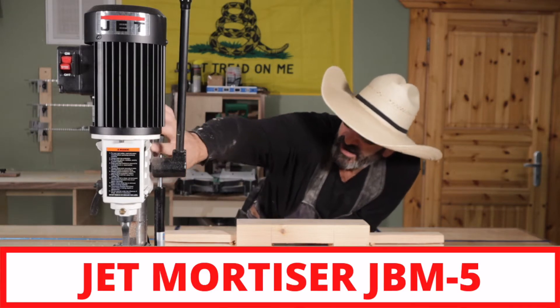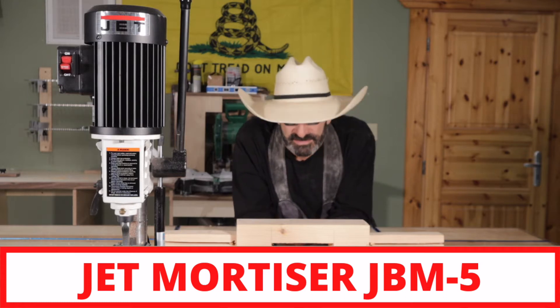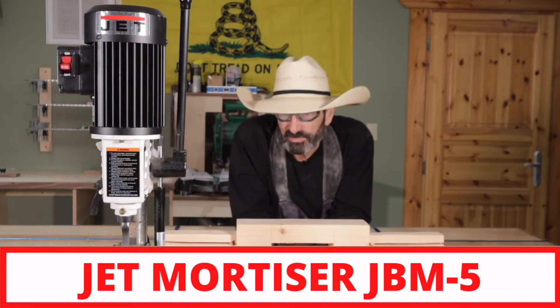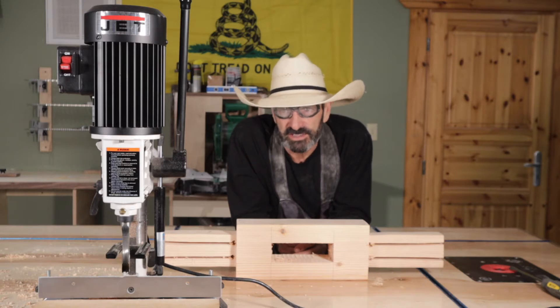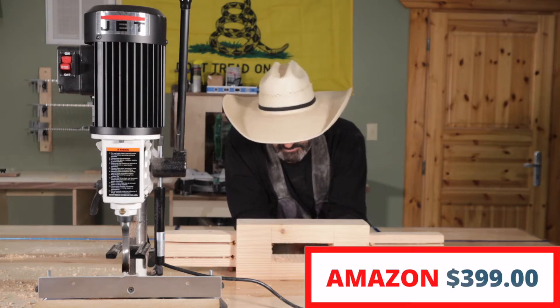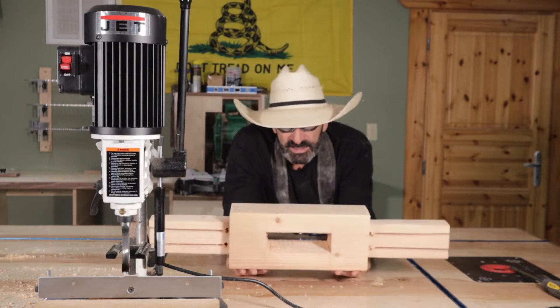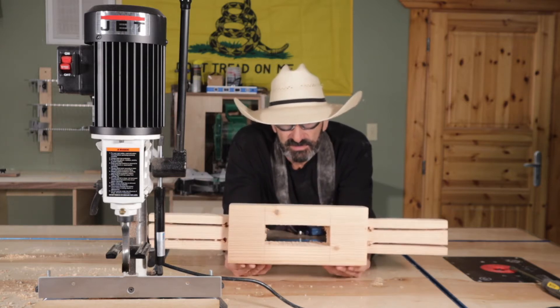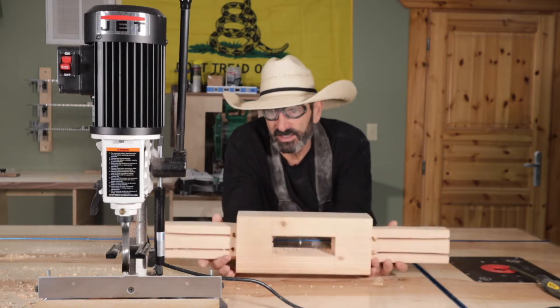I can't see the model number but I'll post it. It's probably their smallest mortiser and it was very cheap — I want to say less than 300 bucks, but I'll put it up there because I'm usually wrong. I did this mortise and I have one more to do. This is six by two by three and a half inches deep, and I basically mortised it on each side.